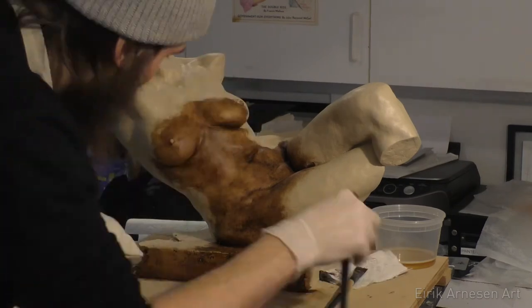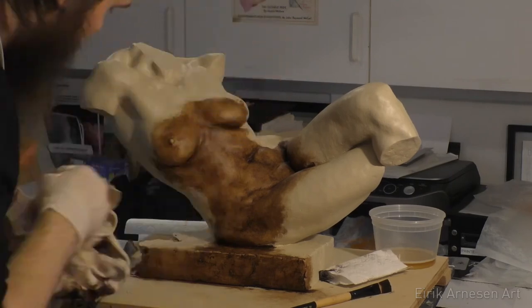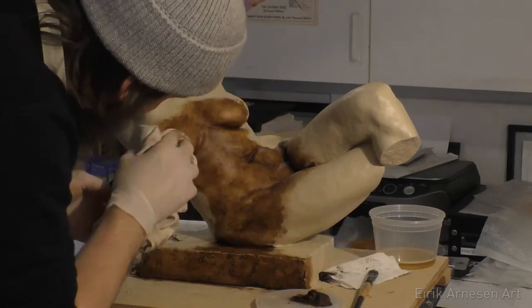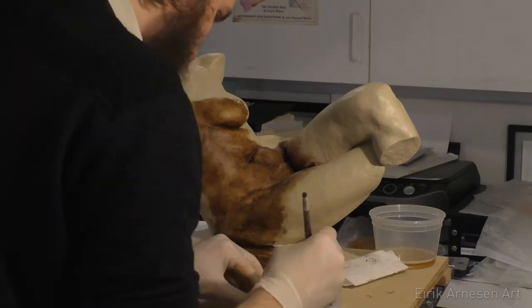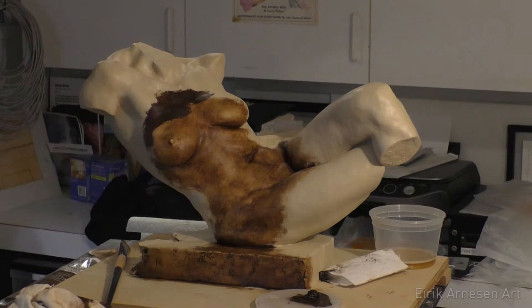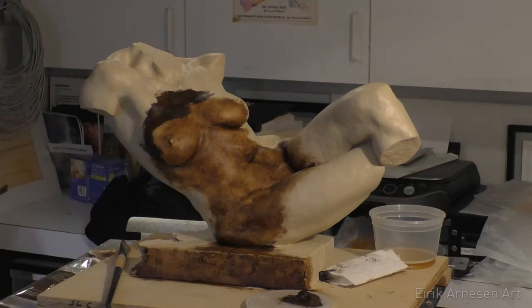There's also a way of painting sculpture that I've used before where you spray paint the entire sculpture a dark colour, then sponge paint the high points in a lighter colour, and then mix dry pigments with wax and apply that with a brush. This works well, but it's a bit tough to control and adjust, so I decided to try this method this time around.